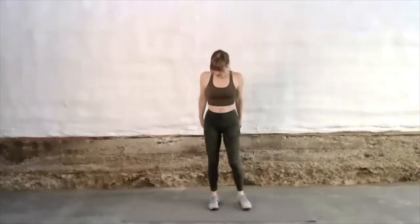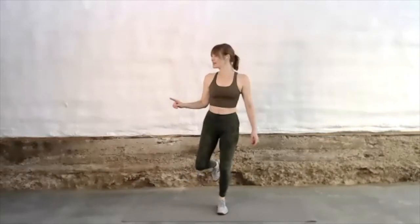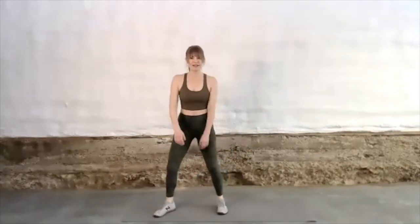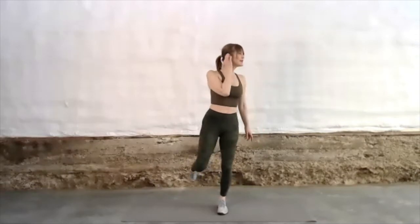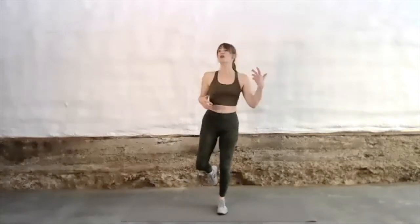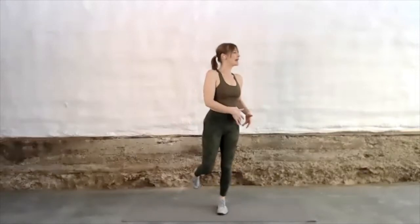Bring your feet together. Find your base of support, bend into your knees, and come onto one leg for balance. Look around your space intentionally to throw your balance off — look left to right, look up, look down, look all around, keeping your knees soft. Just tapping down whenever you need to. This is an incredible exercise to improve your balance and also to improve the functionality of the entire leg and hip.